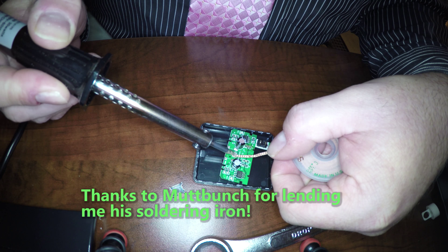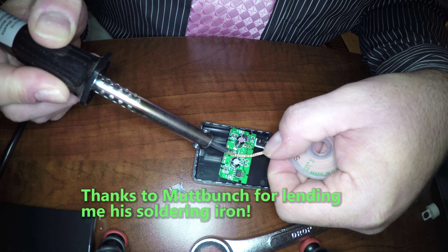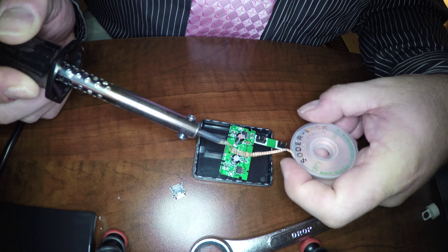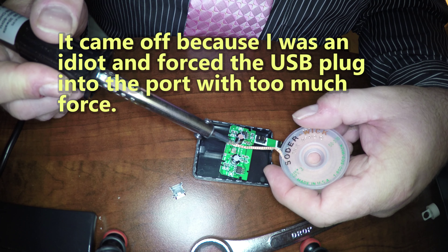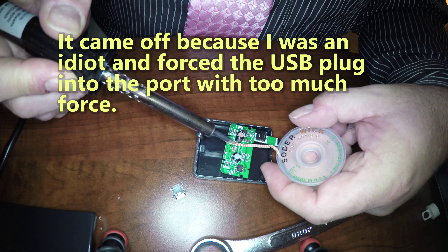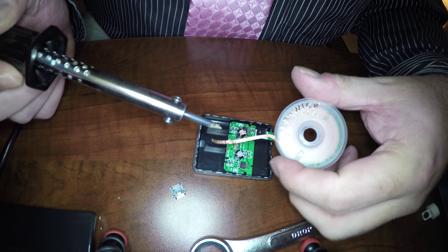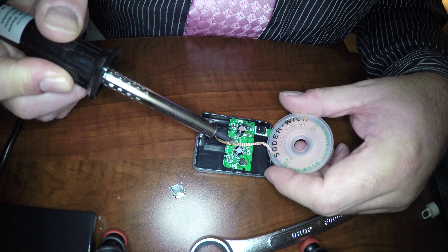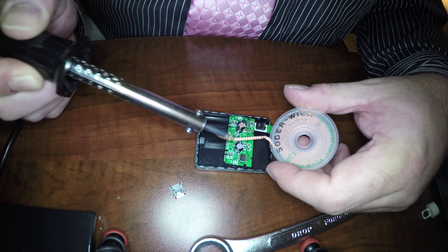This is the Wasabi Power charger for the GoPro camera. The USB port surface mount part came off, and in order to solder it back on, I have to remove the excess solder using solder braid.